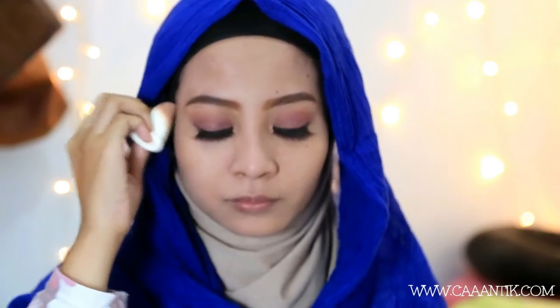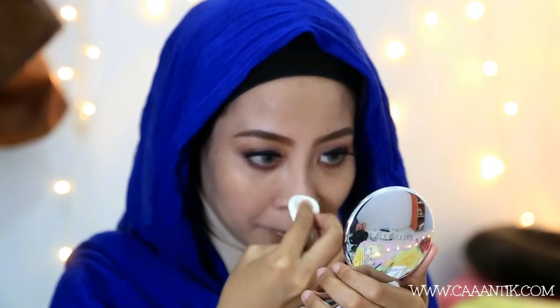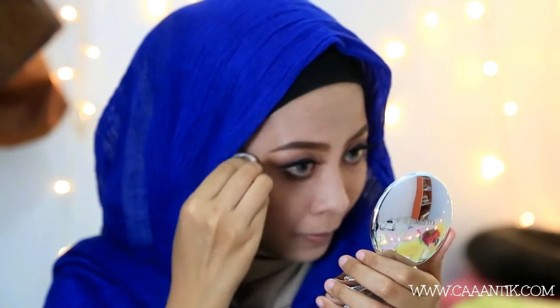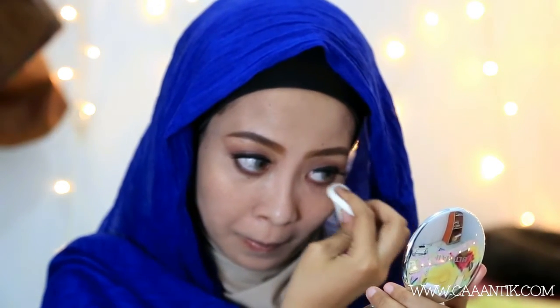Di sini kalian bisa lihat perbedaan antara wajah kanan yang sudah dipakai dan wajah kiri yang belum. Terus habis itu aku pakai yang warna ivory — ini warna yang paling terang dari set yang aku terima. Aku aplikasikan di tulang hidung sebagai highlight, juga di area bawah mata, dagu, dan dahi. Dan aku tidak perlu pakai orange corrector lagi karena yang peach tadi ada yellow tone-nya sedikit, jadi sudah bisa meng-cover kantung bawah mata.